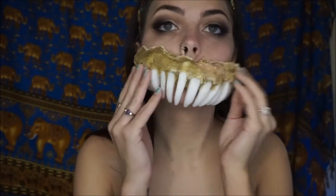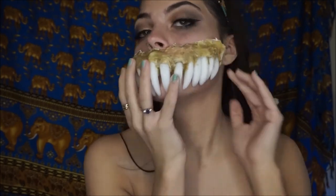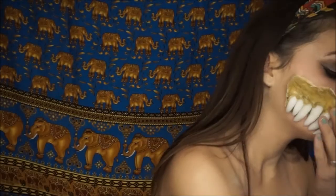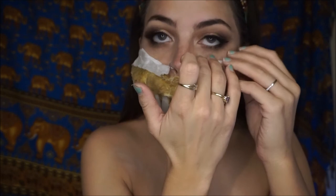Once your jaw prosthetics are dry, it's time to apply. Take some liquid latex and put it over the part of your face where you want the jaw to go. Now just take some tissue or toilet paper and layer it on top — I did about three layers of tissue and then latex, then tissue and then latex, and so on.